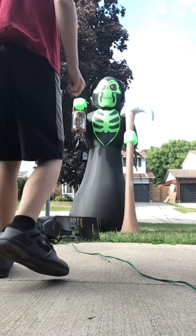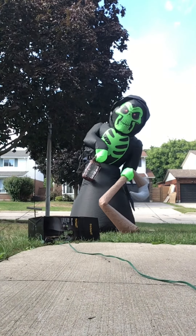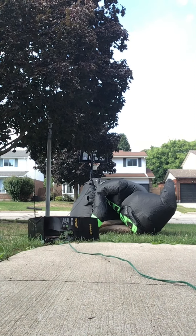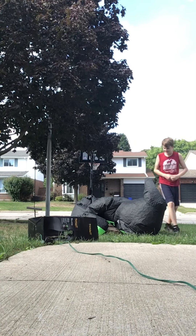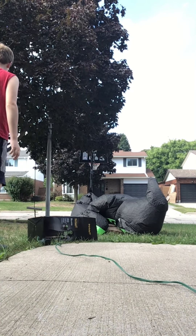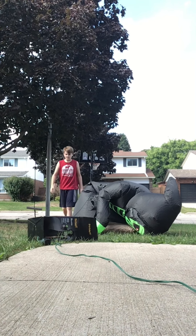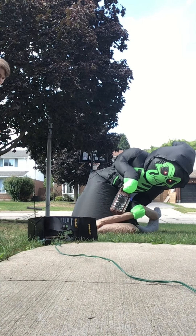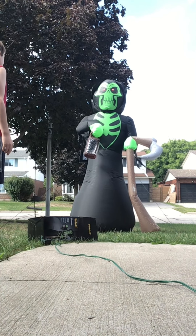All right, I'm gonna unplug him and let's see if he can get up all by himself. See how he goes down... Way better than I thought he would be doing. Let's see how he gets up — let's see if those anchors are strong enough. Thumbs up if you think it's gonna work. Come on, reaper! Oh oh oh oh — and he's up!